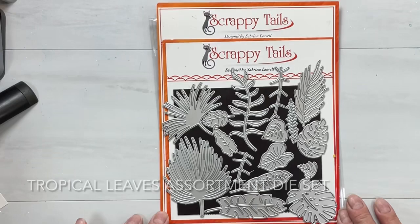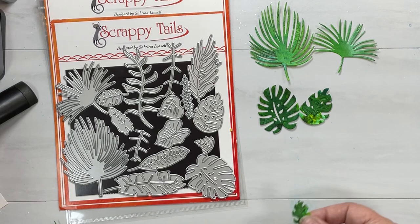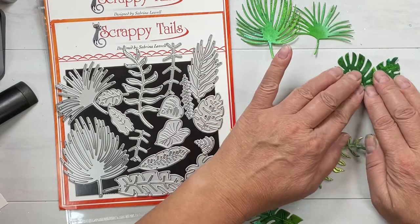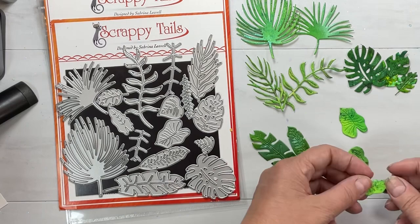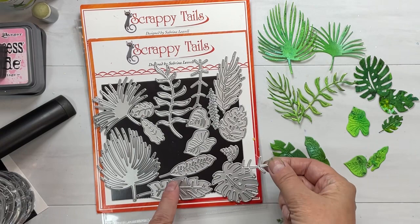Here's this beautiful assorted tropical leaves die set from Scrappy Tails. I did some green sheets that I'll show you how to make — this is what I die-cut. She's got multiple sizes of multiple different foliage: three sizes of Monstera, two sizes of Palm, a couple different fronds. It comes with layering pieces too, and you can layer these pieces on and totally change up the looks of any of the leaves.